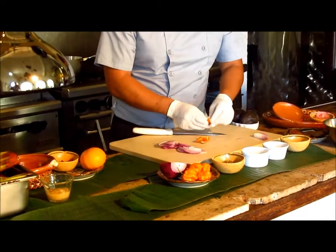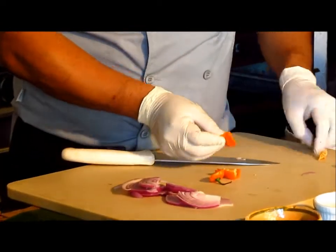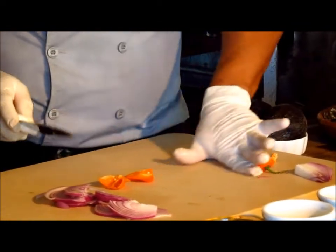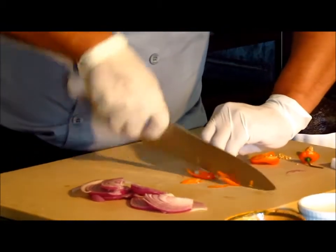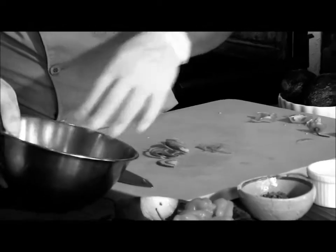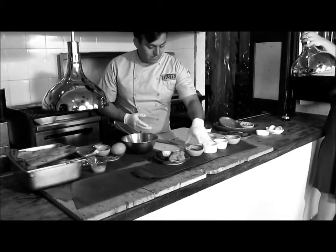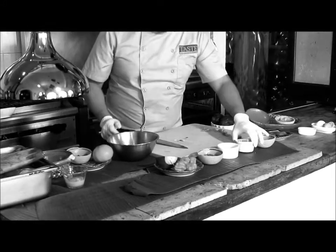The sauce is ready. Then we are going to marinate it.